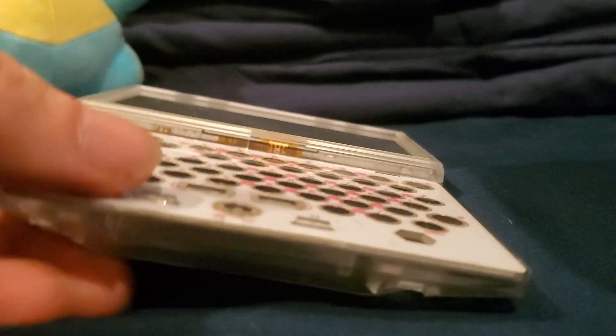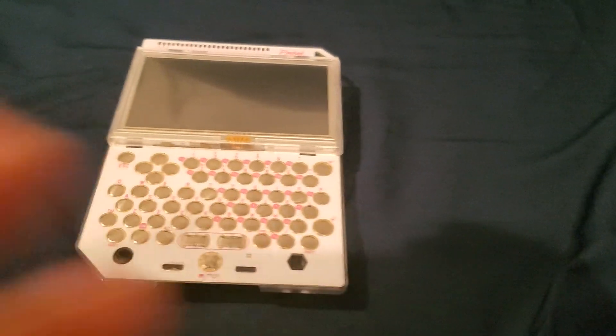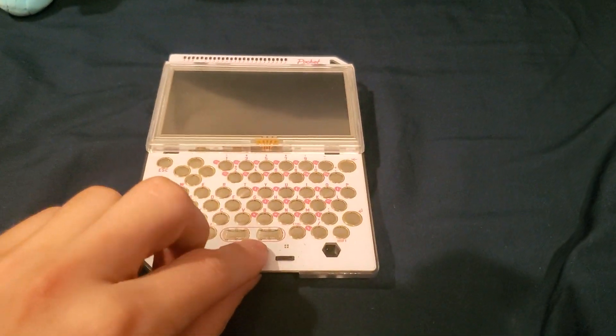All right, so this isn't really the same thing as the Canon PowerShot A520 video. This is technology that is relatively dated by current standards. I'm about to pick up the phone and move over my switch case because I use that as a phone stand. But this here is actually the Pocket CHIP.